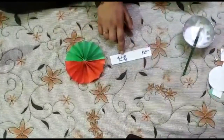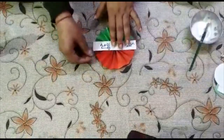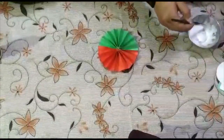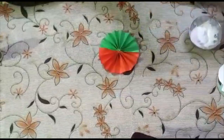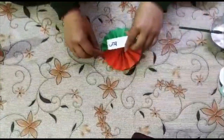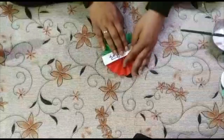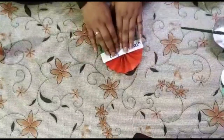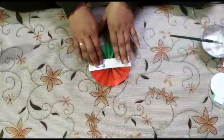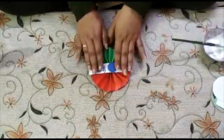Now take the white strip and write 'Jai Hind' or whatever you want — 'Proud to be Indian' or anything — and we will paste it here. Apply Fevicol on it and paste it at the center like this. Now at the center we will paste a navy blue cut out circle like this.